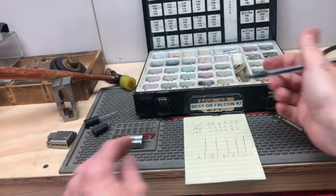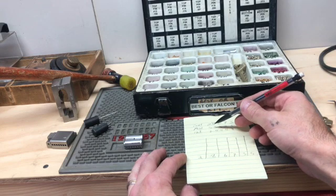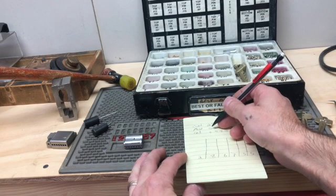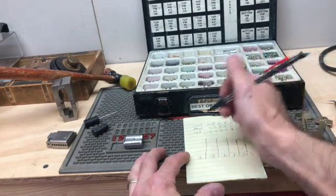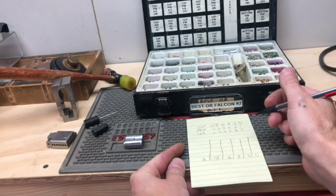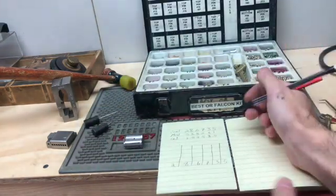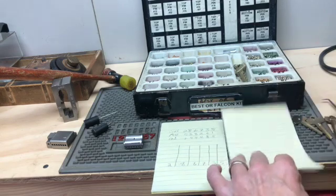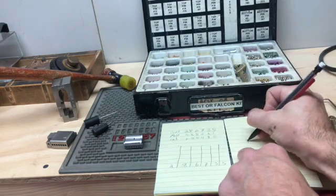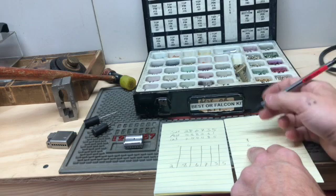Okay, so here's the tricky part. Normally to get your driver pin, you take 13 and subtract whatever you want the control lug to be. In this case we have 2 of them. So 13 minus 5 is 8. This is for column 1, or the tip — all tip to bow. 13 minus 5 is 8, and 13 minus 7 is 6. Now add those to the bottom stack.